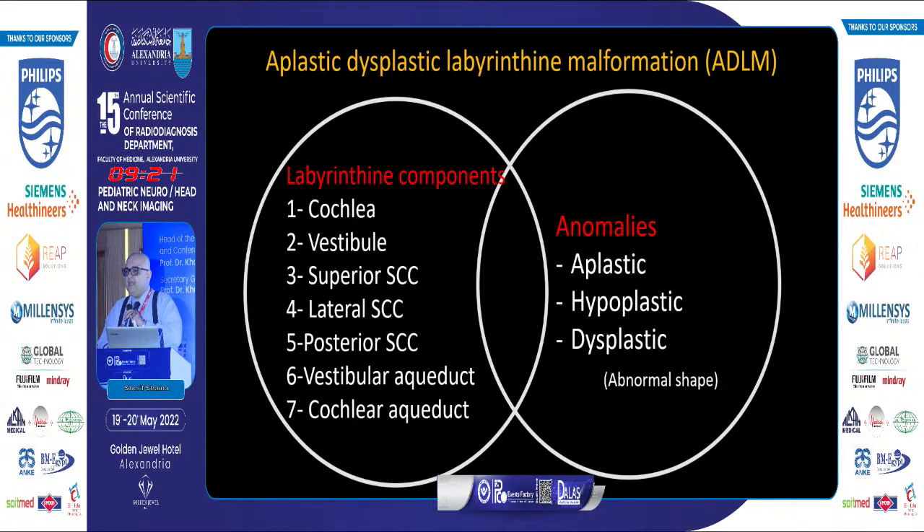In my experience, a good percentage of cases don't fit a specific entity of the Sennaroglu classification. My own concept is to imagine the labyrinth as having seven components: the cochlea, vestibule, semicircular canals, vestibular aqueduct, and cochlear aqueduct. Any combination of these structures can be aplastic, hypoplastic, or dysplastic — meaning cystic dilatation. Simply describe what is absent, what is small, and what is cystically dysplastic. Look for all seven components.